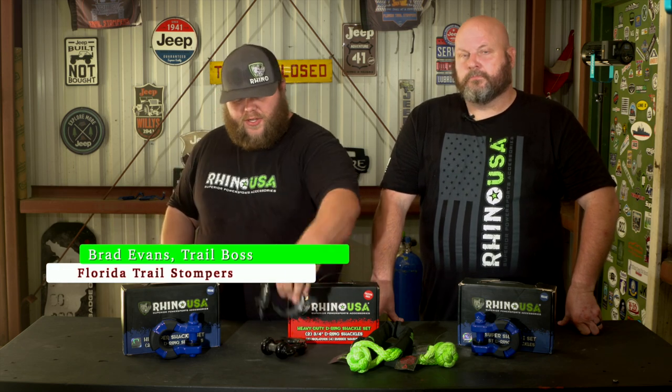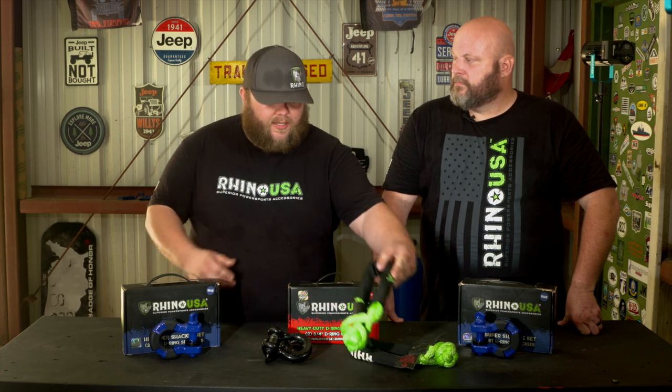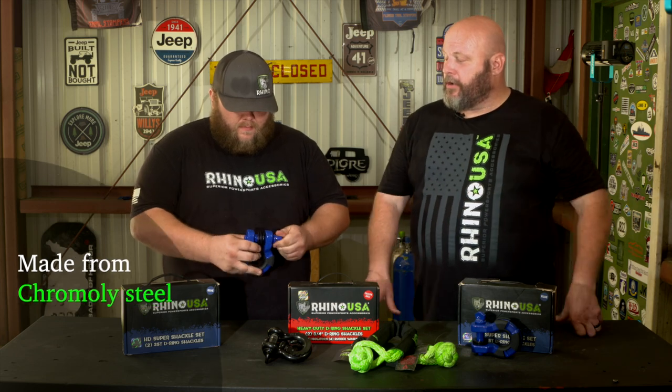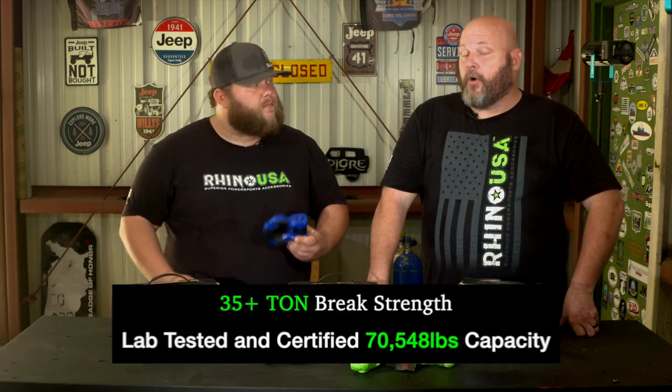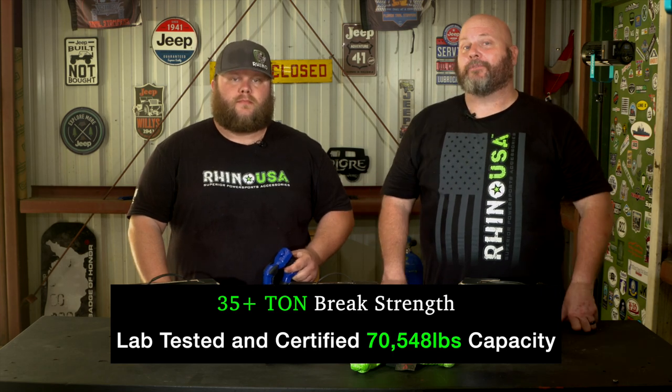Brad, what are we doing? We're looking at shackles today. Everybody is pretty knowledgeable about their conventional D-ring shackles as well as their awesome soft shackles. But today we're going to be talking about their 8-ton heavy duty super shackle. The super shackle is made out of chromoly steel, it's powder coated, and it's got a rating of over 70,000 pounds — that equals out to a little over 35 tons.